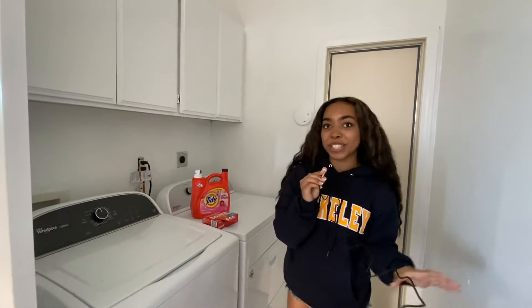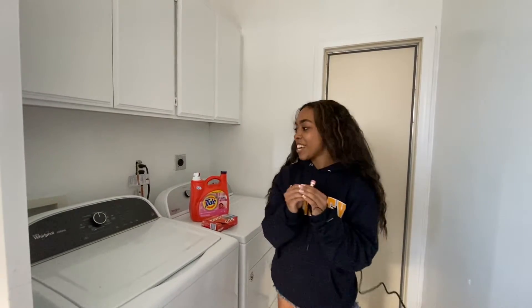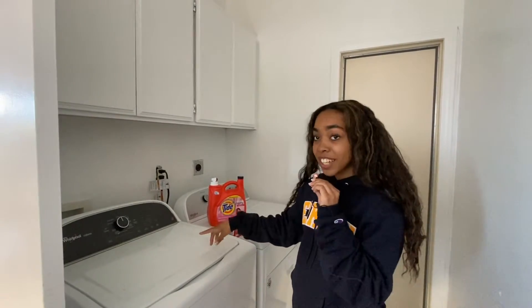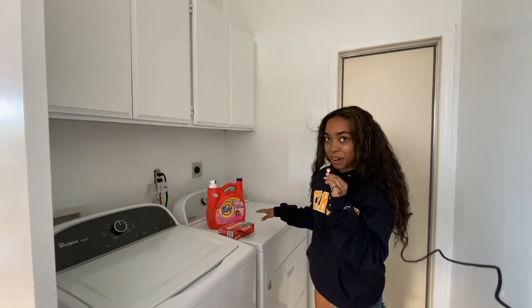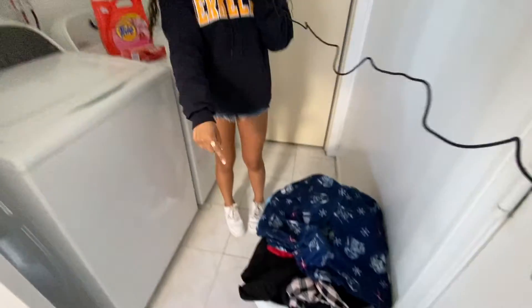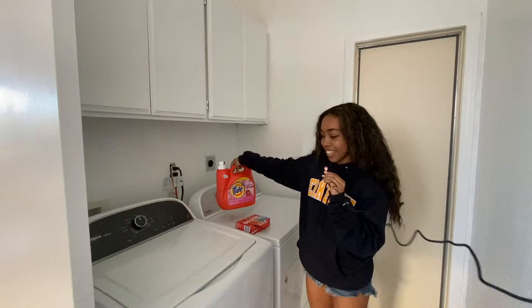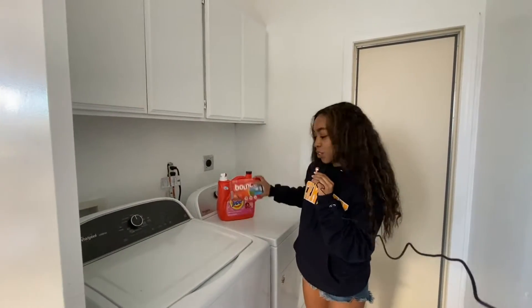Hey guys, so in this video we're going to show you how to properly wash your clothes. To start off, you're going to need a washer and a dryer, your laundry in your laundry basket, your detergent, and also these dryer sheets.